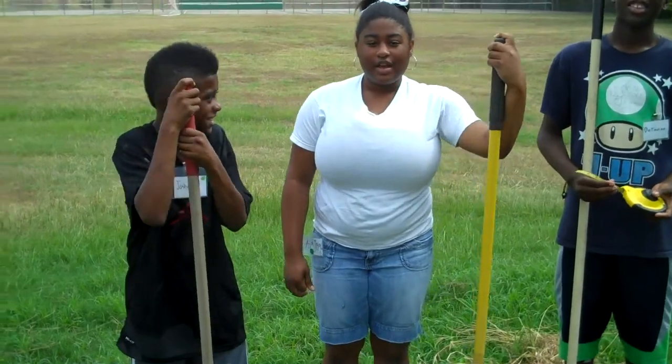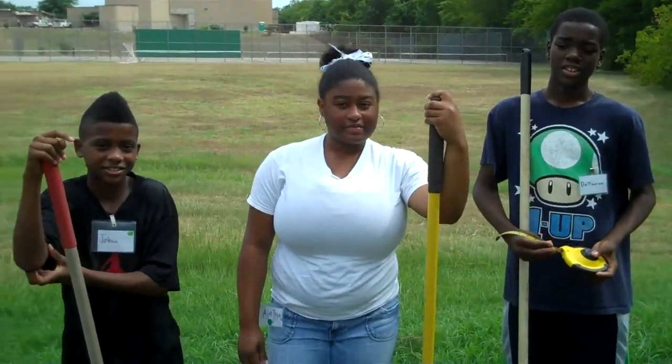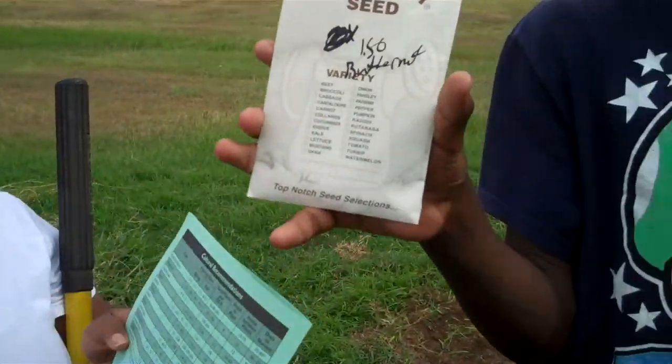Hi, my name is Joshua Hampton. Hi, my name is Elasia White. Hi, my name is Taylor May Dunn, and today we're going to show you how to prepare — today we're going to plant butternut squash.